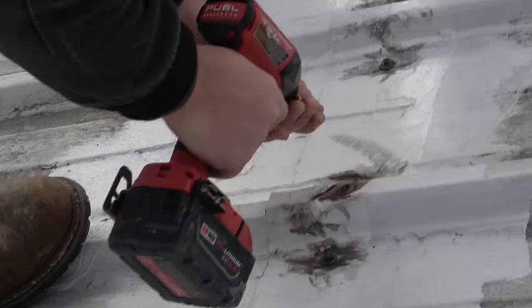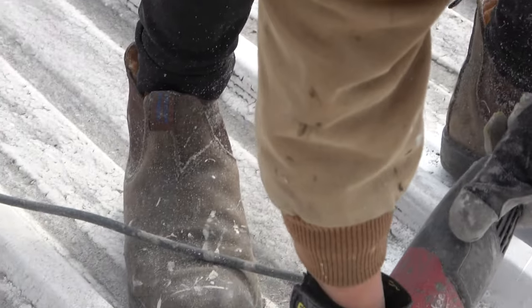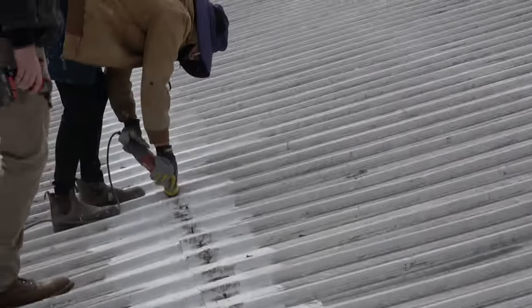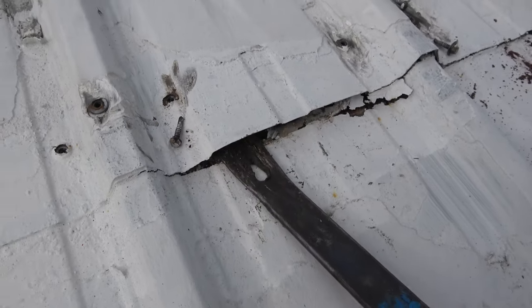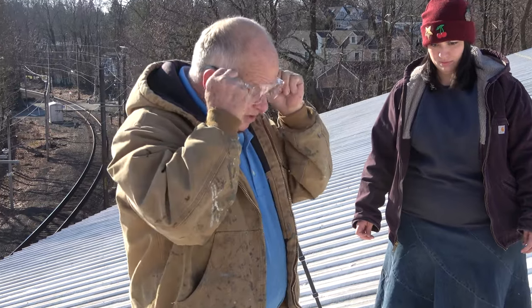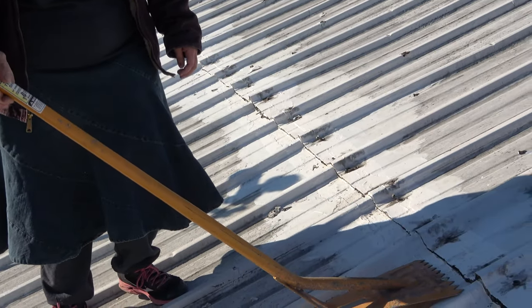We're removing the screws on this entire seam, using a grinder to lift the panels up like that. I want to show you how we got these panels lifted up, and what we use is a shovel.